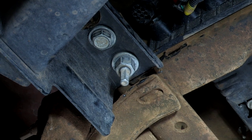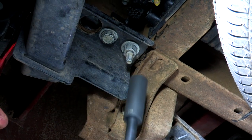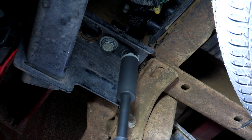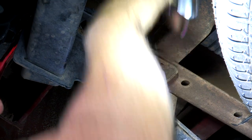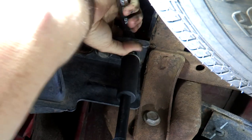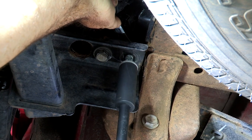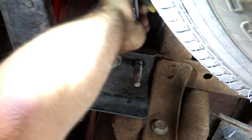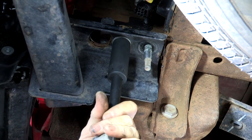Same thing on the passenger side as well. Okay, so I'm going to take a 21 millimeter and remove both this nut and this bolt. It's kind of spinning on top, so I'm going to go ahead and take a 13/16th wrench and support it on the top of the frame there so that the bolt can work itself out. Then I'll go ahead and remove the bolt on the most rear part of the frame.